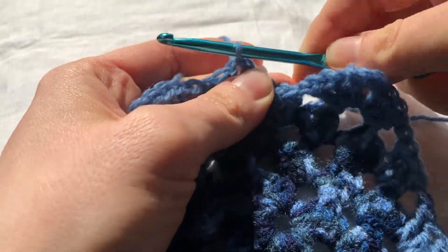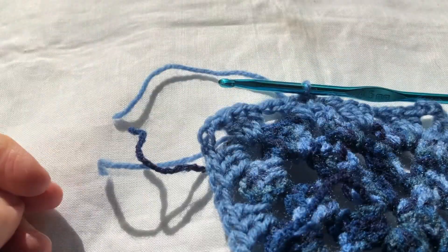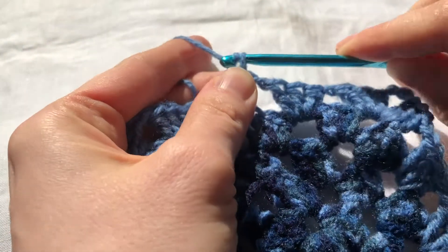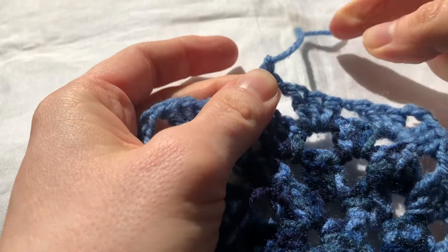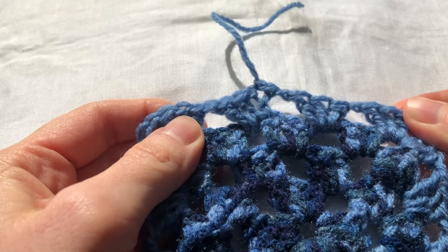We complete our final stitch, then we cut off the yarn leaving a tail of about 6 inches. We then pull that remaining yarn through the loop and pull it tight. Our work is fastened.